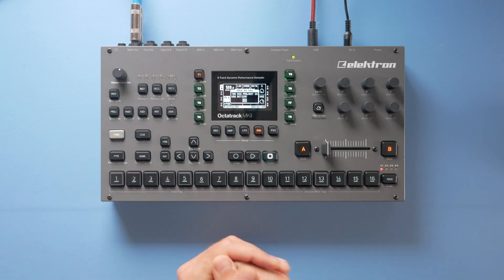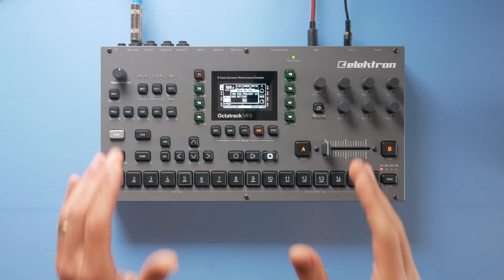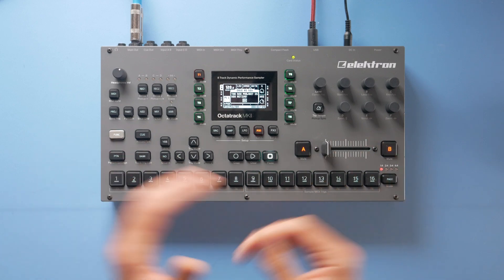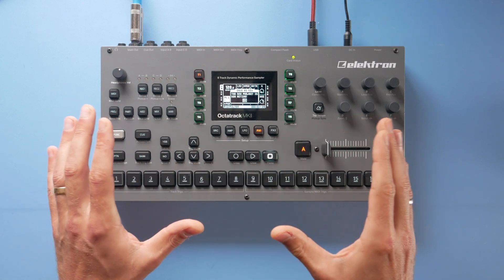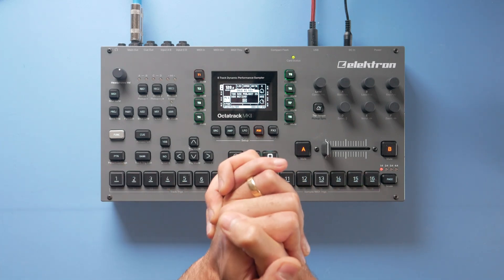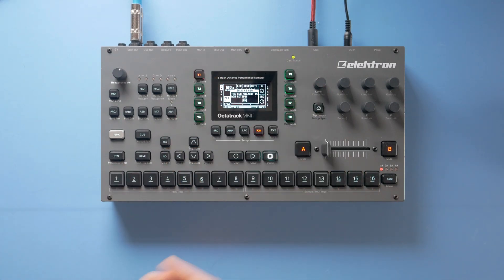I can't stress enough how much of a life and time saver this is, because setting up some of these templates can take a long time. You can sit for days on a template just to delete it in a few seconds — that's so frustrating. Thank you very much for watching. I hope you enjoyed it. If you did, leave a like, comment down below, subscribe to the channel, and see you in the next one. Peace!